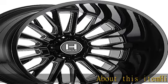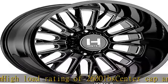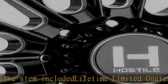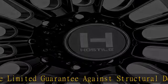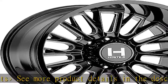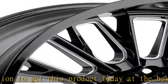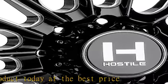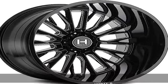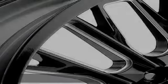About this item: high load rating of 2600 lbs, center cap and valve stem included, lifetime limited guarantee against structural defects. See more product details in the description. To get this product today at the best price, check the description below.